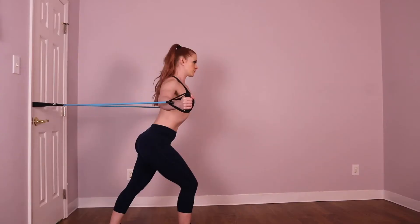Keep your elbows stiff and your arms slightly below the level of your shoulders throughout this exercise. Also, keep your shoulders down away from your ears and your chest pushed forward.